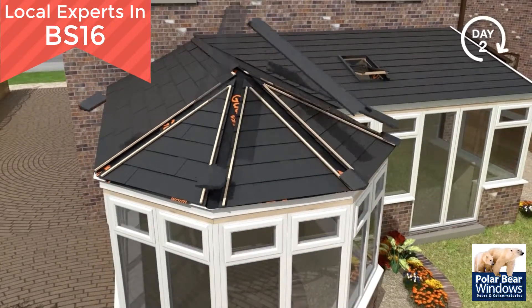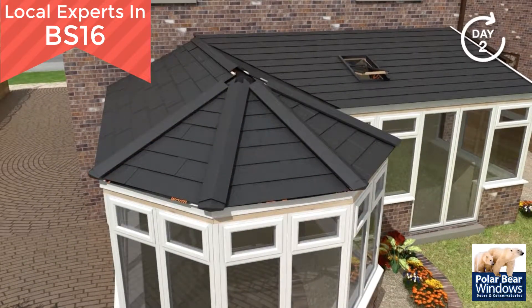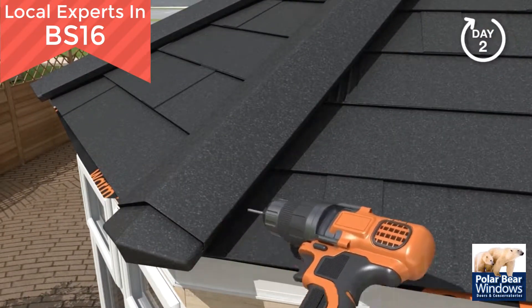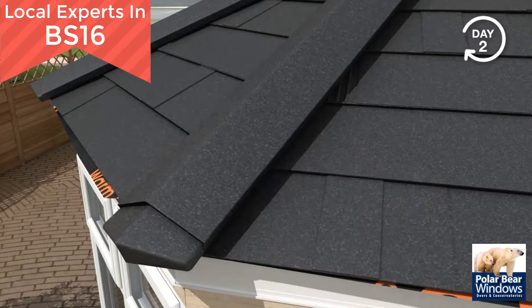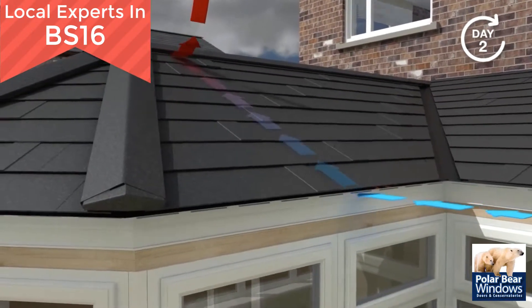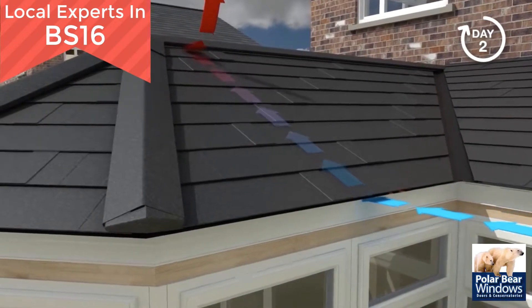On combination conservatories, a preformed valley flashing will be used before tile installation to ensure continuation of weather tightness. Timber battens are fixed to the roof at the ridge and hip joints. Ridge caps, ends and crowns are then attached to the prefixed battens. As per our thermal U-value and condensation risk reports, the Guardian roof allows adequate ventilation to eliminate any risk of condensation.